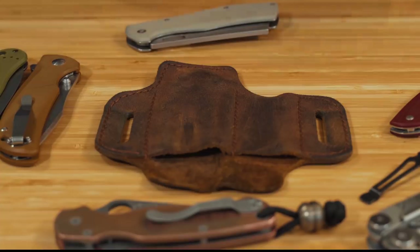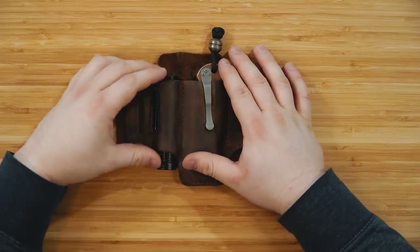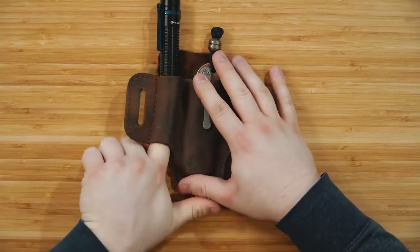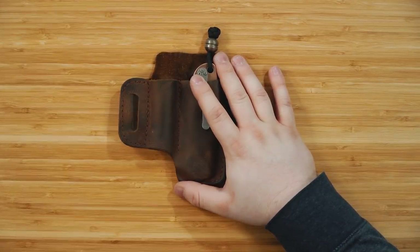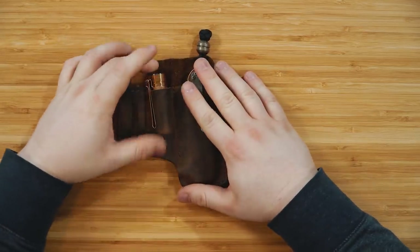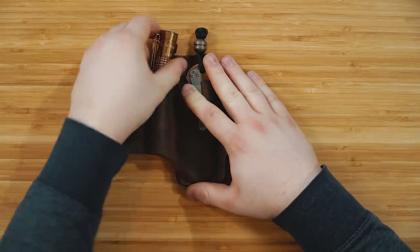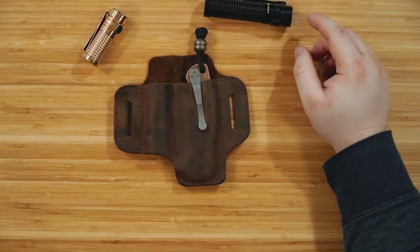One thing to note: flashlights usually ride very low with the clip, so he has left the bottom of the flashlight pocket open so you can push it out from the bottom — a huge help. That also means if you have an S1R instead of an S2R, you can still use it and get the flashlight out very easily.